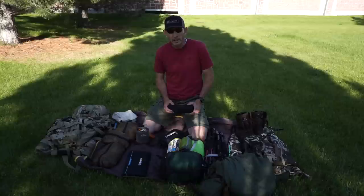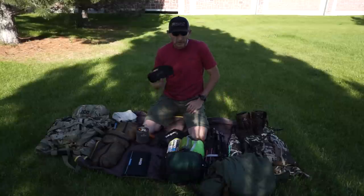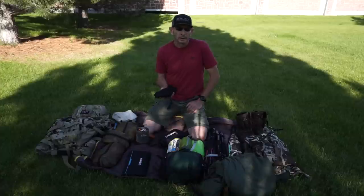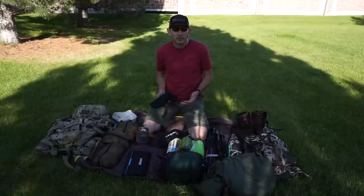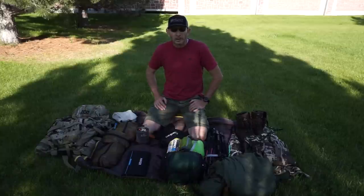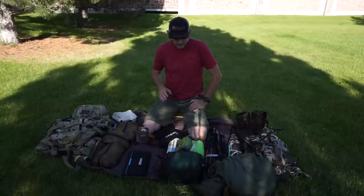For optics on elk hunts, I leave the Vortex Razor 85mm at home — it's too heavy. Instead I pack the Minox 50mm spotter, just over a pound, which does what I need in the backcountry for archery elk. I also carry Vortex 10x42 binoculars and the Vortex Ranger 1500 rangefinder.